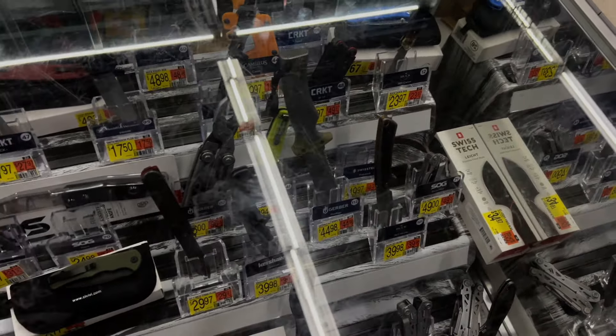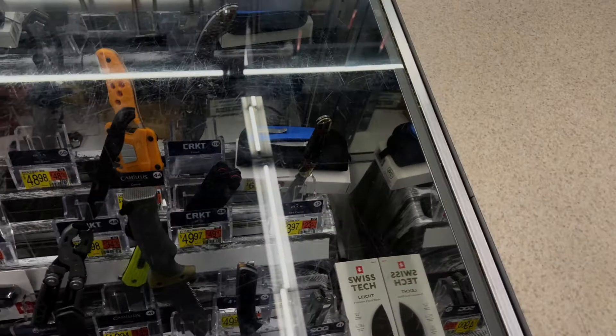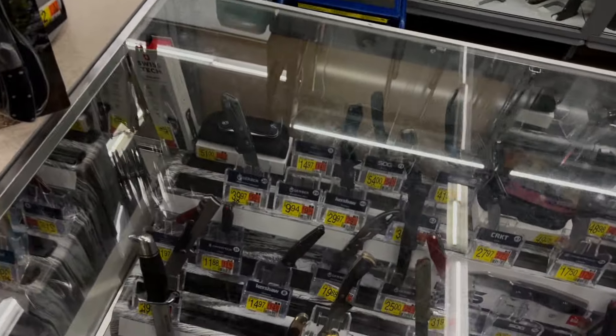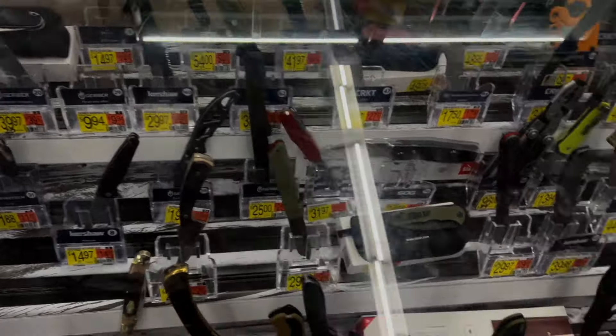I'm just kind of looking at all the new stuff. Do you have knives anywhere else besides this case? Alright, I'll go check those out - thank you, appreciate it.